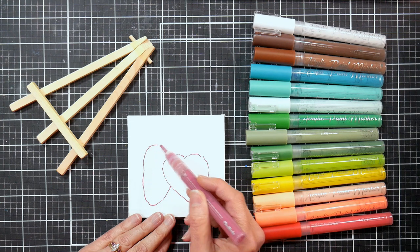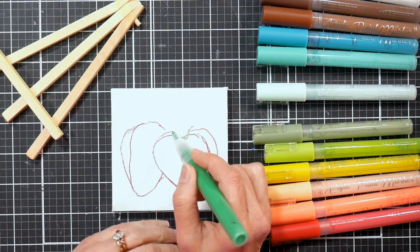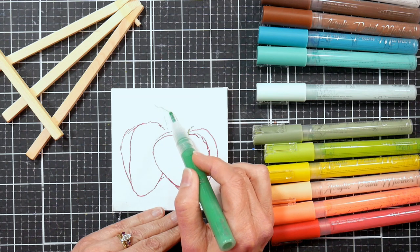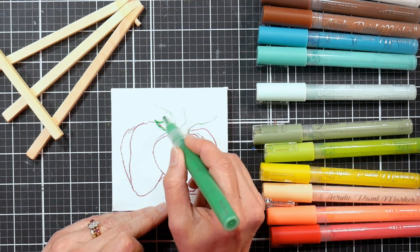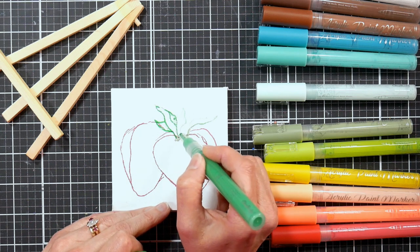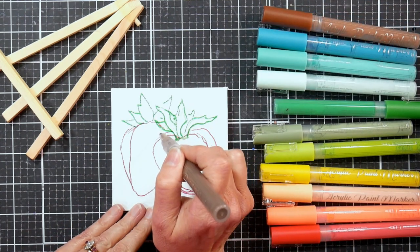And I'm using acrylic paint markers. This brand is by Chocola. They have chalk markers and also acrylic. These are the acrylic ones, and they are the 3 millimeter tip. They're not the hard plastic ones — they're kind of the small felt tip ones if you're trying to find something to compare. But you can also use any acrylic paints you already have, any acrylic craft paints and a little palette — it's going to work just fine. Get your little brushes out.